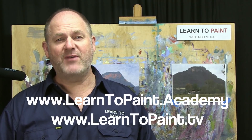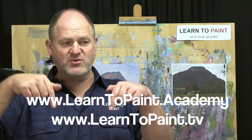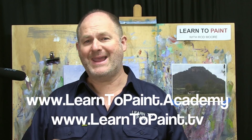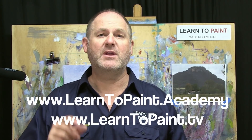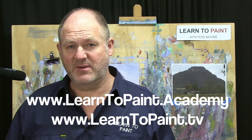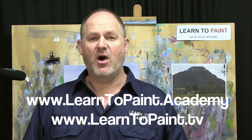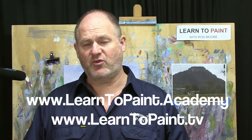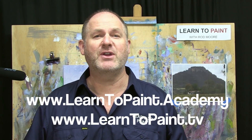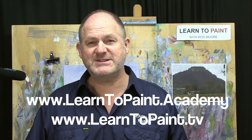I hope that's helped. If you haven't done so already, go and register for our free course. The web address is www.learntopaint.academy. Go there, click on 'register for the free course' and get yourself registered. It goes into more detail about what I've shared with you in this episode of Learn to Paint TV, and I'll talk you through the Moore method of painting. There are four different demonstrations just like this one for you to work your way through. Thanks for joining me - I'll see you next week on Learn to Paint TV. Cheers for now.